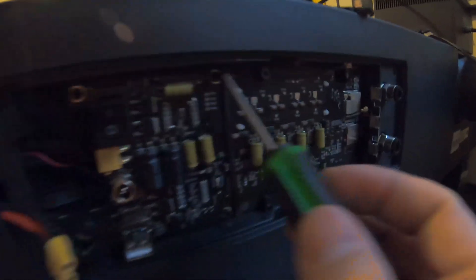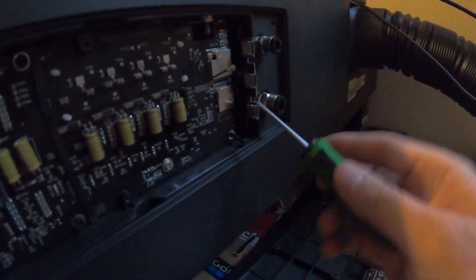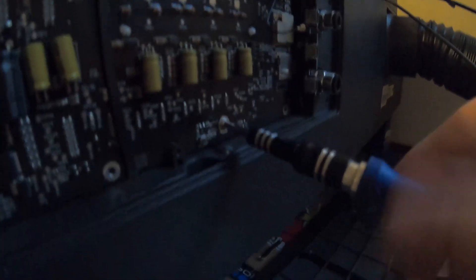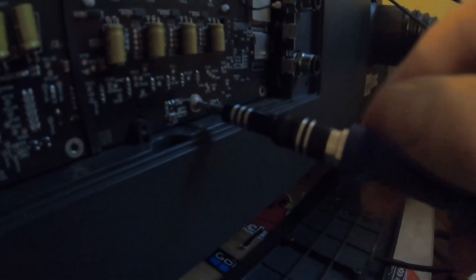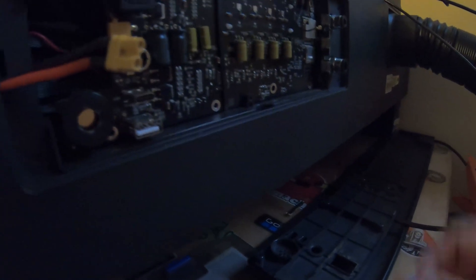Now there are six screws we have to take off — one, two, three, four, five, six — and there's also this one which is a Phillips head conductor screw, so we'll take that off last. We'll grab a Phillips head screwdriver real quick for this piece. The conduction screw comes out pretty easy, and that should be it. Now we just have to pull this motherboard out.